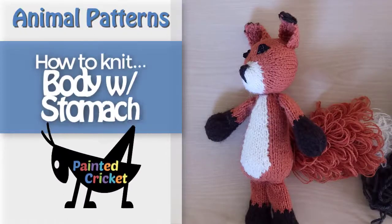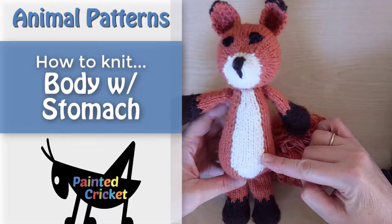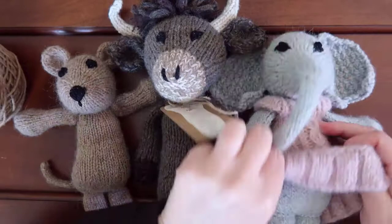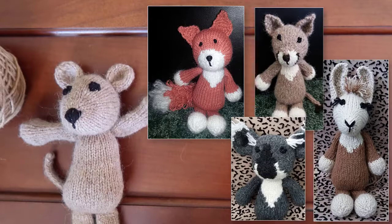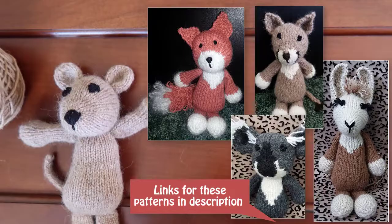Welcome to this video on how to knit a body with a different colored stomach for any of the painted Cricut animals. You can also knit a simple body without a different colored stomach, which is easier for beginners, or you can knit a body that just has a smaller patch of color on the chest. If you'd prefer one of those patterns, look for those videos on my YouTube channel. I'll also include links in the description area of this video.